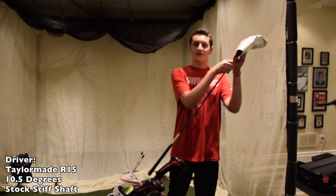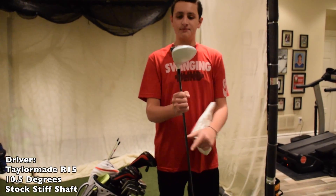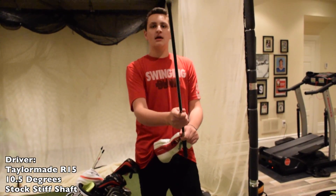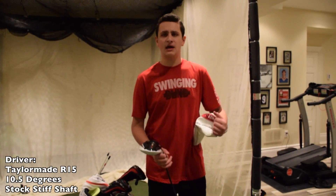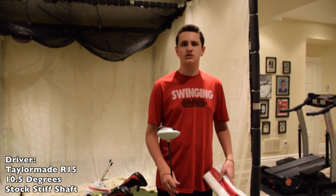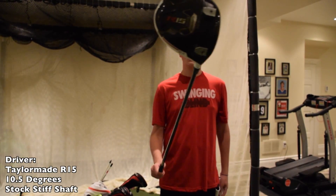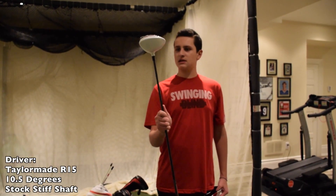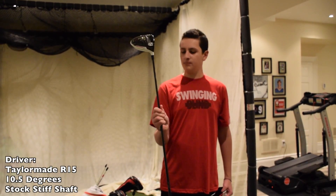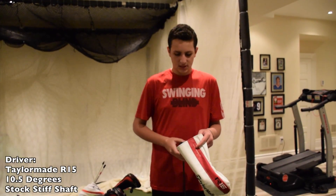Next up is my driver. This driver I also got recently — it's the TaylorMade R15. It's pretty fresh. By the way, on all my clubs I have a stiff shaft, S300. This one's lofted up to 10.5 degrees with a standard loft. I haven't changed the grip yet, but I'm going to because I don't really like factory grips.